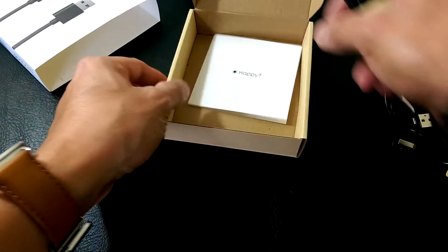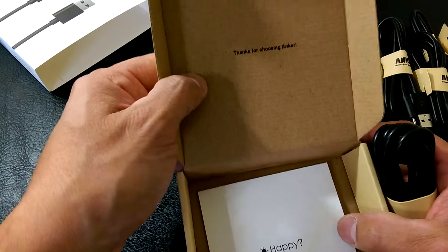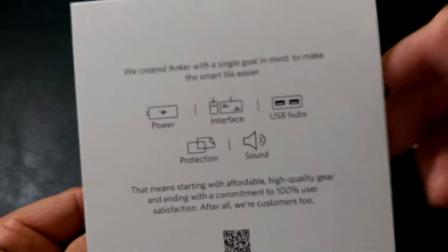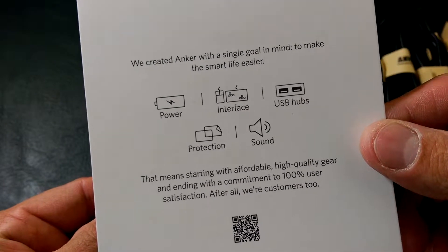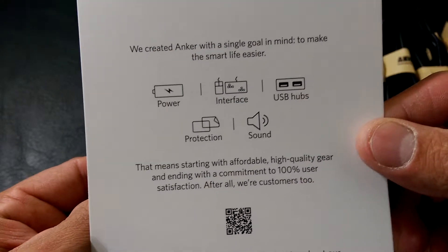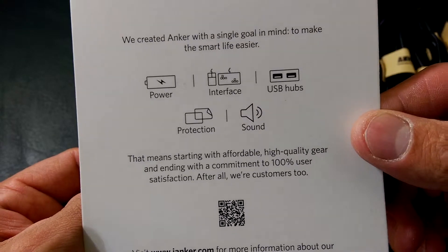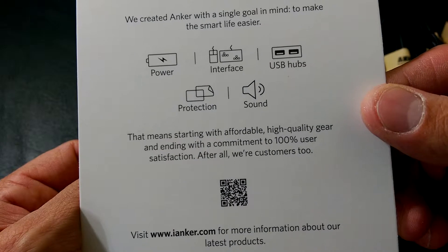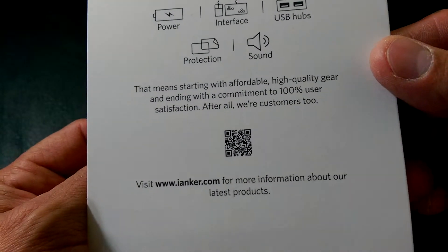Anyway, that's a quick look. Pretty simple packaging — on the back of the box it says: 'We created Anker for a single goal in mind, to make smart life easier,' covering power, interface, hubs, protection, and sound.